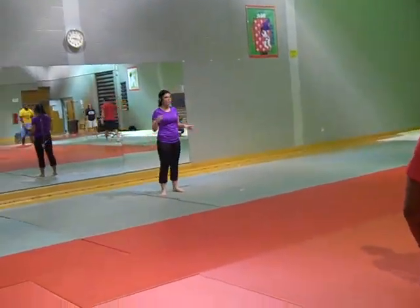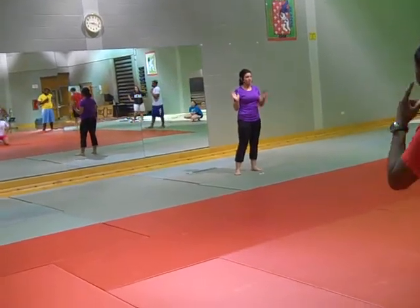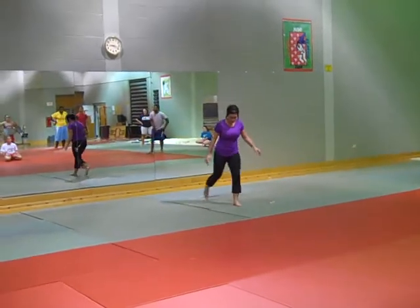Half teeter totter — it's kind of like the switcheroo, except you don't change feet. You just keep lying in the same position you started with. Let's get in one position.